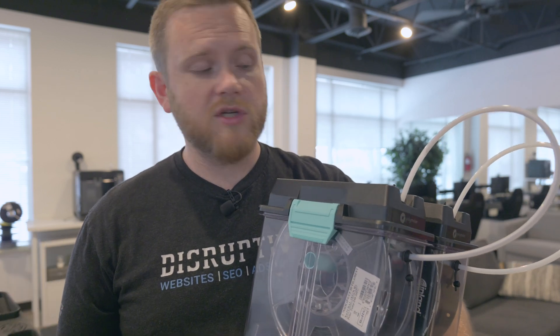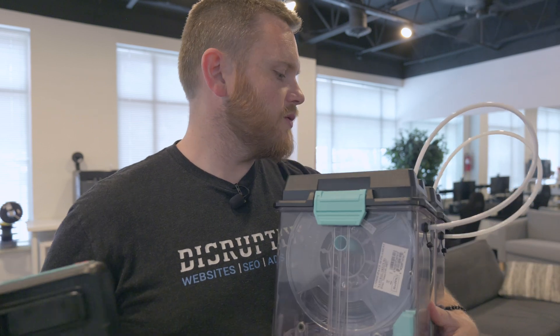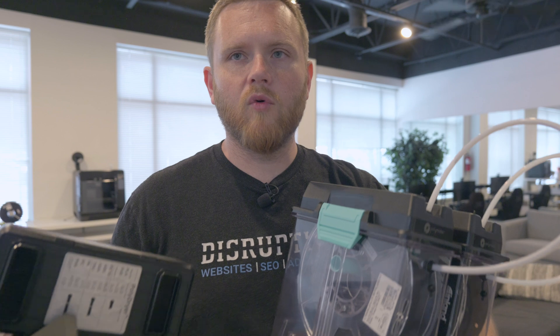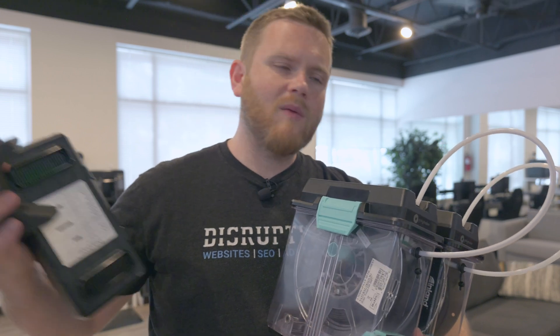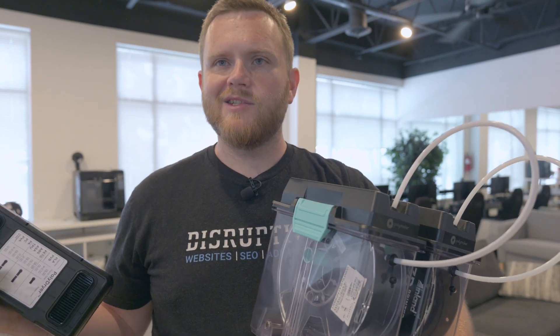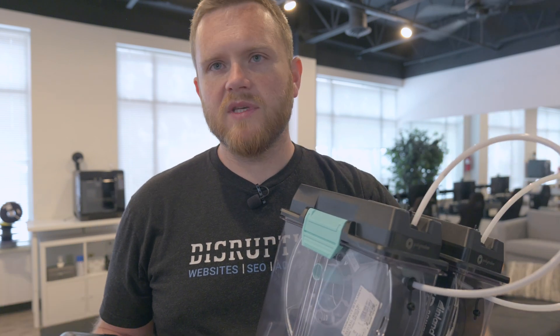However, it definitely does its job. We've been using it here for a while now - the filament is dry, it prints really great, it's just a pretty cool system. I kind of wish I had four more of these things, just to have all the filament that requires drying sitting in these containers - grab one when you need it, put it by the printer, and throw the PTFE tube in. It is just a good system, a lot less hassle than what I've been using previously.